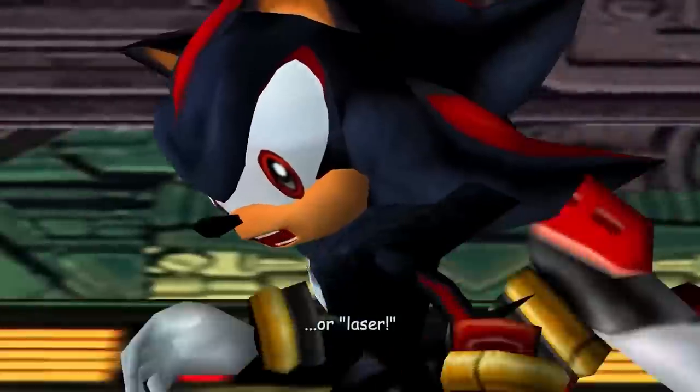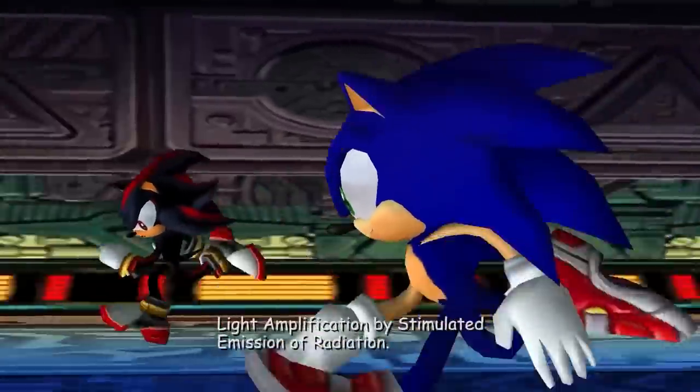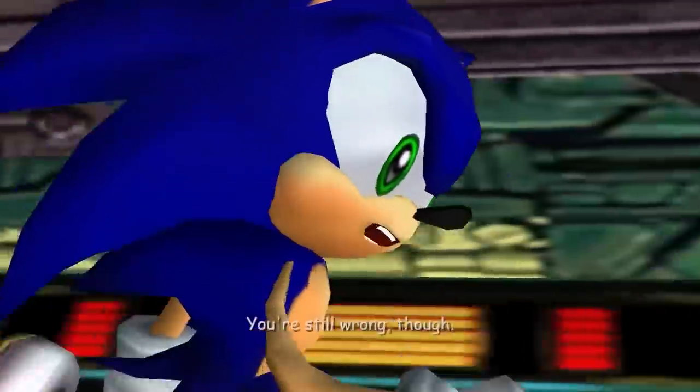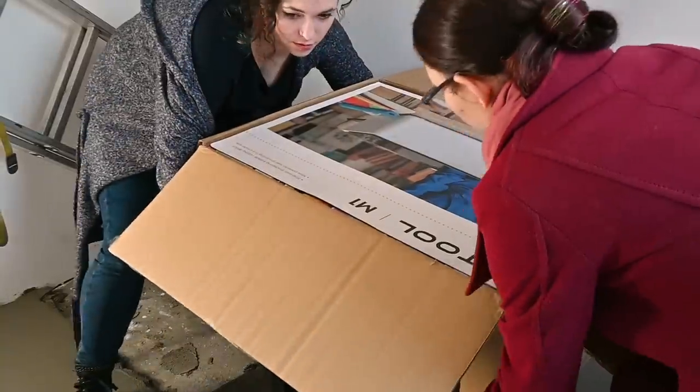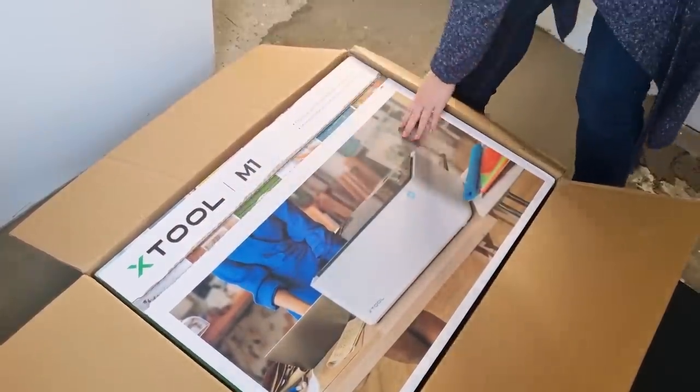It's a laser — Light Amplification by Stimulated Emission of Radiation. I have 3D printers and a Cricut so I was worried that I wouldn't get much use out of a laser cutter, but let me tell you how excited I am about having this in our workshop after I've done some work on it.